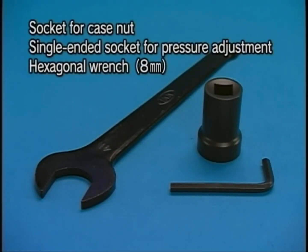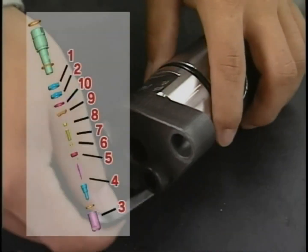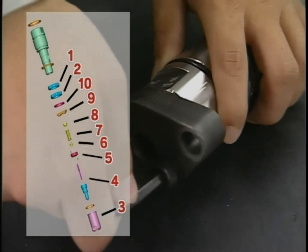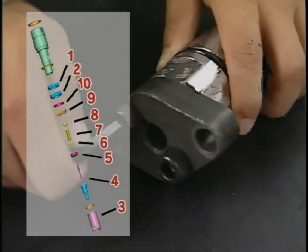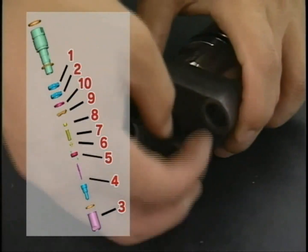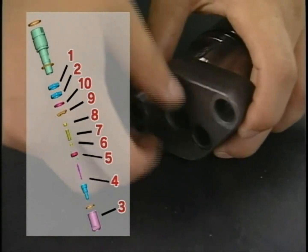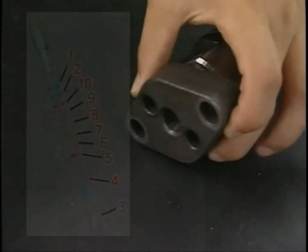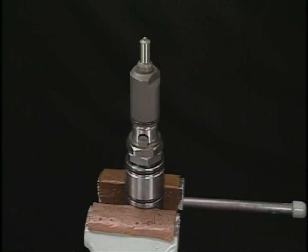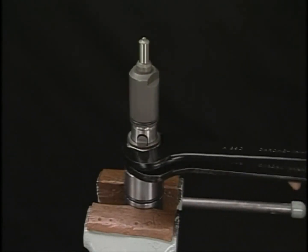Use the exclusive tools for the disassembly and cleaning of fuel injection valve. Remove the fuel injection valve guard and disassemble the fuel injection valve in numerical order shown in the figure. Firstly, loosen the fuel injection pressure adjusting nut.